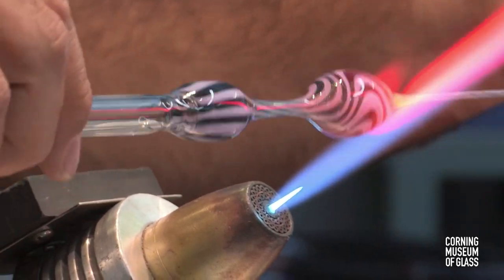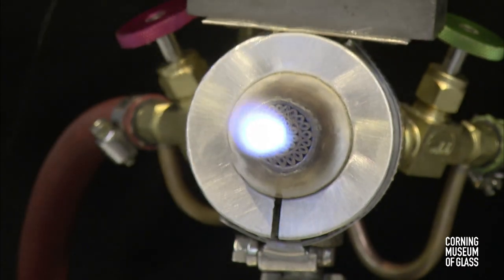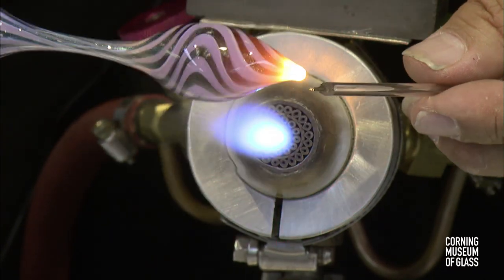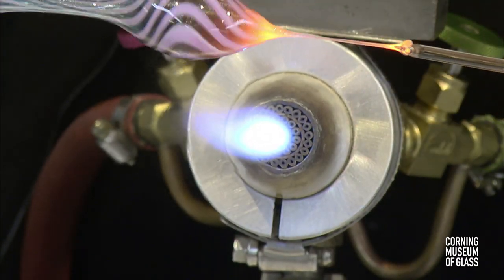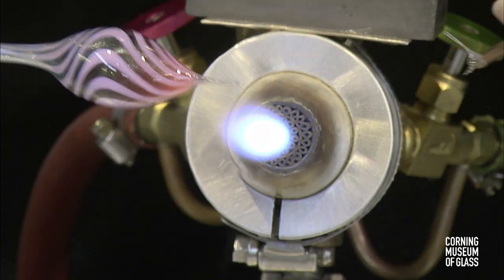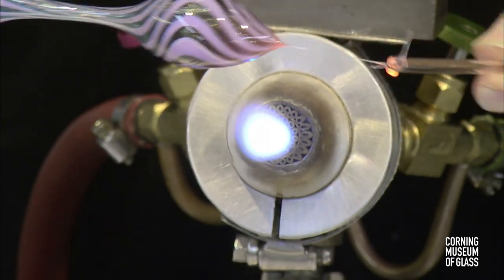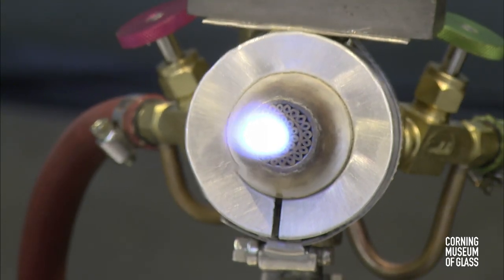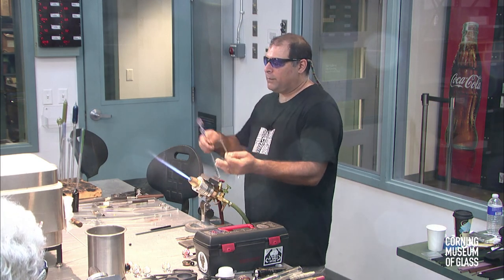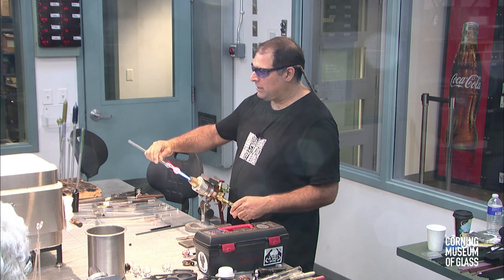I'm pulling the end down until it looks about even where I want it to be, and I'm just going to fire cut that and put it in my break-off bucket — which is just a stainless steel can with a little bit of water on the bottom. I only use about an inch of water to put out hot glass and weight the can down. I don't use water for breaking my glass off. I just break the very tip off, blow through it and feel it with my hand to make sure there's air coming through it, and then I immediately seal it back up.